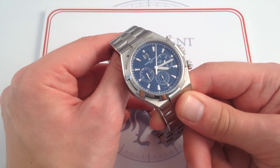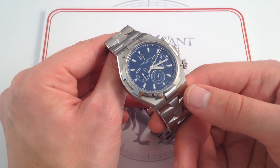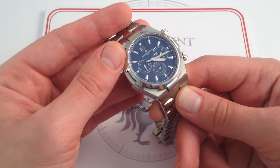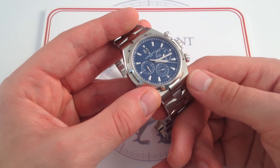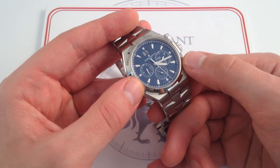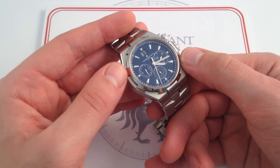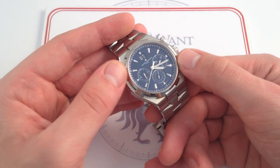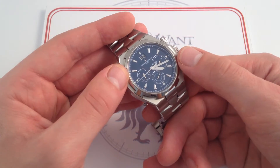The bottom line is that this watch — the Vacheron Constantin Overseas Chronograph, 42.5mm in stainless steel — is a fitting tribute to that seminal moment in the company's history. High horology lies within: in addition to magnetic shielding and the grand date complication, you get a classic chronograph caliber, the Piguet 1185, a high horology piece built in Le Sentier by Frédéric Piguet, also known as Manufacture Piguet — also used in the Audemars Piguet Royal Oak Chronograph. The chronograph caliber was developed to incorporate the column wheel and the vertical clutch, two refinements that, to this day, are rarely paired.